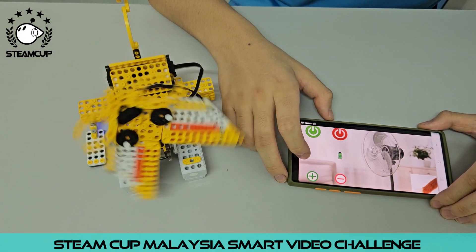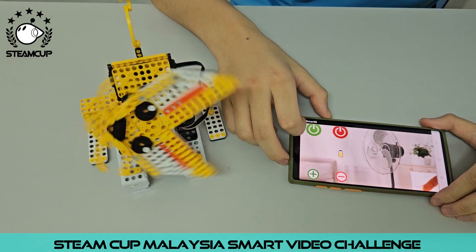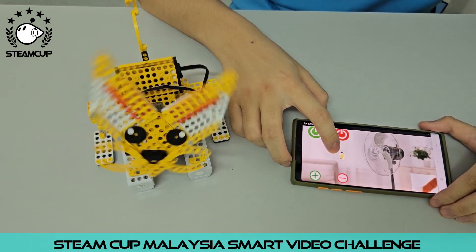And I will decrease the speed of the fan now. After pressing the decrease button, the power of the fan will also go down, as you can see.